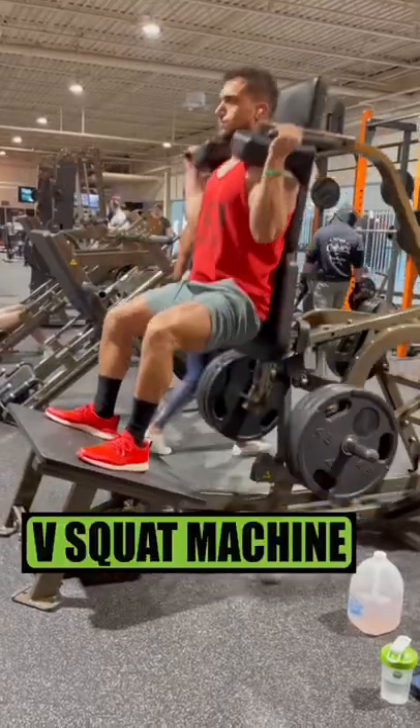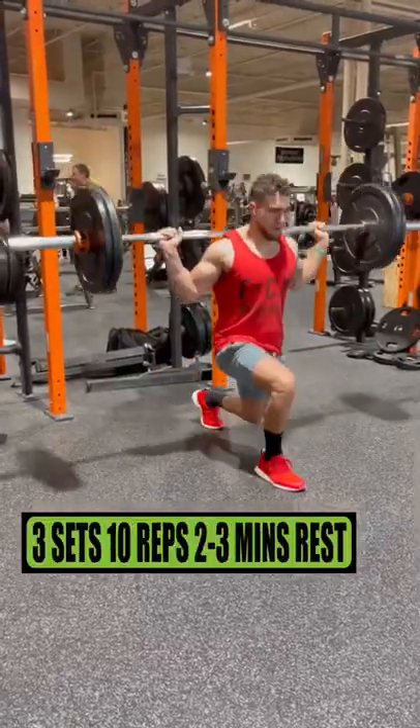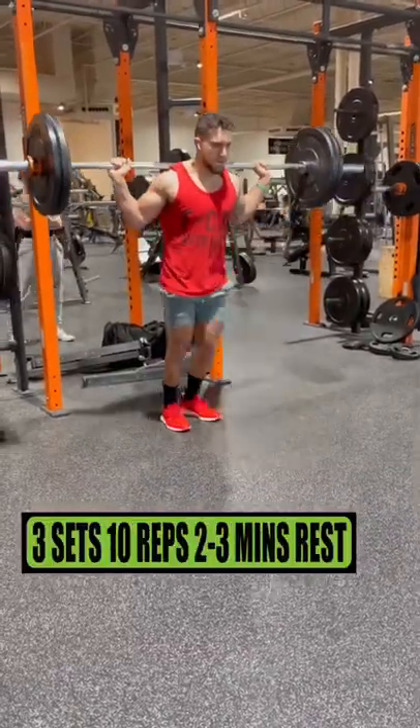Do the V-Squat machine for 4 sets of 6 reps resting 2-3 minutes. Do barbell alternating lunges for 3 sets of 10 reps resting 2-3 minutes.